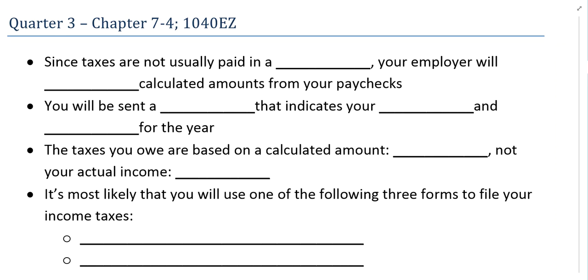When you think about federal taxes, the amount of money you spend on them is not usually paid in a lump sum. You don't write a check to pay your taxes one time at the end of the year. Instead, your employer withholds calculated amounts from your paychecks — they take portions of the grand total out of each paycheck and essentially hold on to that to pay your tax bill when it comes due at the end of the year.